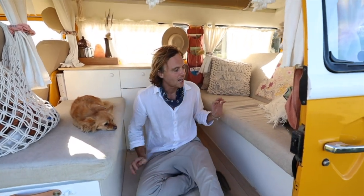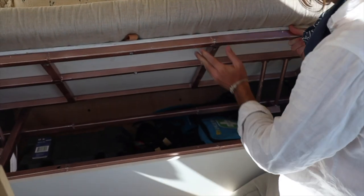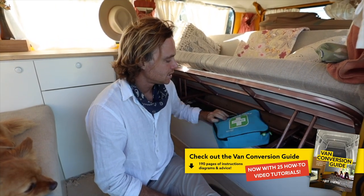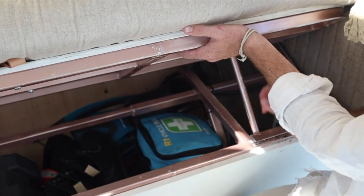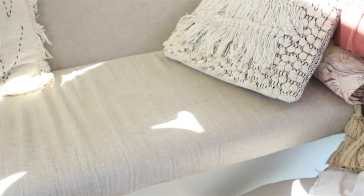Over to this side, under this cupboard here is a bit of storage — it opens just like that. We have an AGM battery here, 100 amp hour, which runs our fridge. We keep supplies in here like first aid — really important — extra shoes, some flippers, things we don't use every day, but it's great to have as much storage as possible in the van.